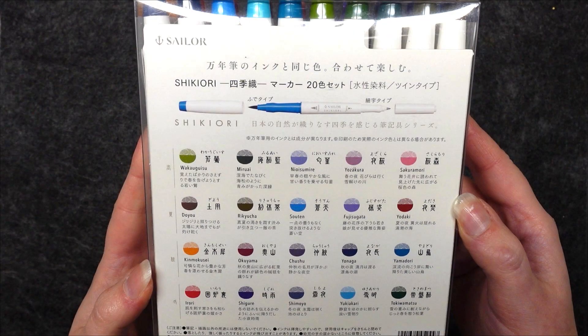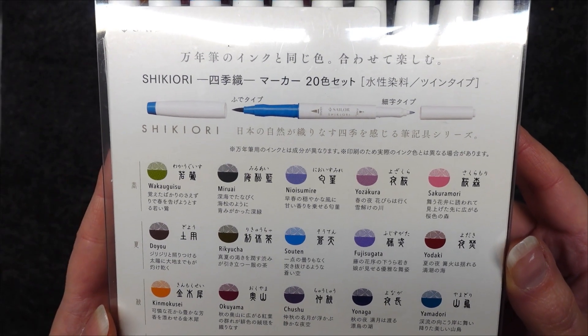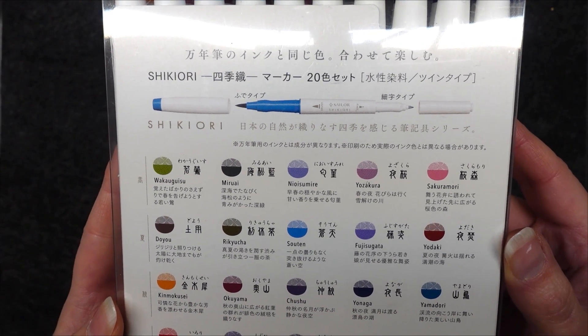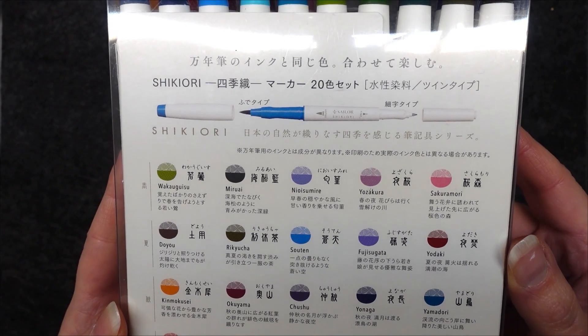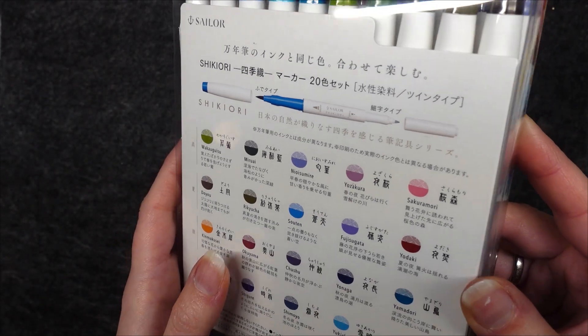The back side says that these are the same inks as their fountain pen inks and you can combine them as well. These markers come with a brush tip and a fine tip. The name of the four seasons weave is also explained here — it says this is a series of stationery goods through which you can feel the four seasons which are interwoven with Japanese nature.